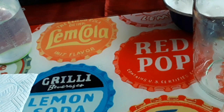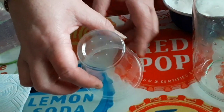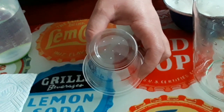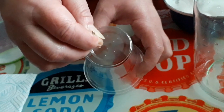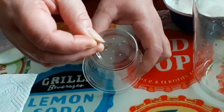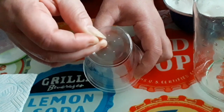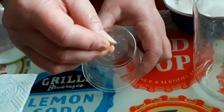The first thing we're going to do is take our plastic cup and our pin and we're going to poke holes in the bottom of our cup. This is a really good job for the grown-ups.